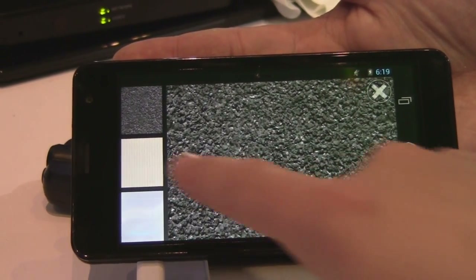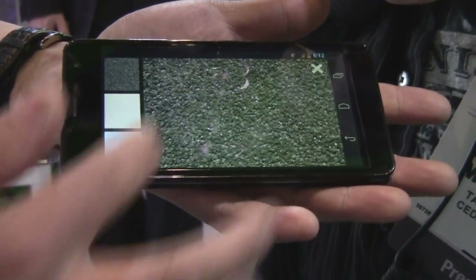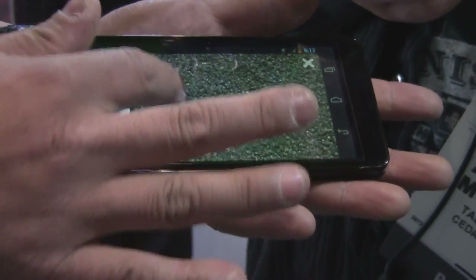The other things that we can do with this haptics technology is to give the user various kinds of texture feeling. In this case, we have very rough surfaces, for example like sandpaper. As you move along the line, you would feel a roughness surface on it.